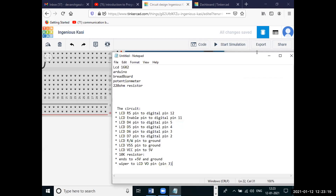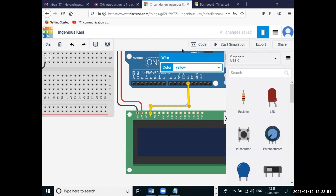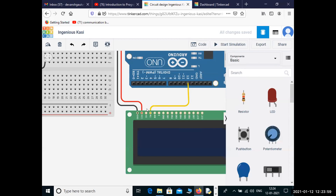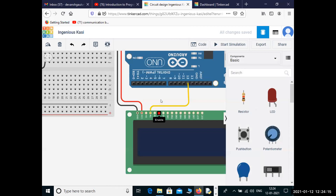We have given power to the LCD. Now we need to give power to our potentiometer. We also give 5 volts and ground to the breadboard and to the potentiometer. Now the RS pin — RS in the LCD — is connected with pin number 12. So we will connect it with pin number 12. Then the enable pin must be connected to pin number 11.